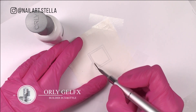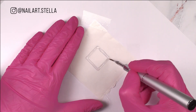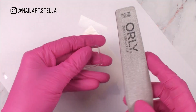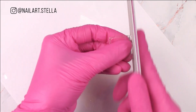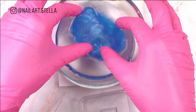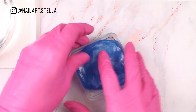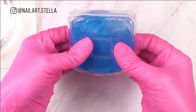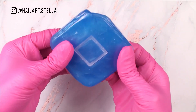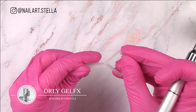Using a backing form paper, sculpt your square in thin layers, curing in between. File to perfect the shape. Remember our favorite thermoplastic? Time to use it again and create a mold from the square in order to create the rest identical. Attach the squares to the nails and sculpt the rest of the shape.